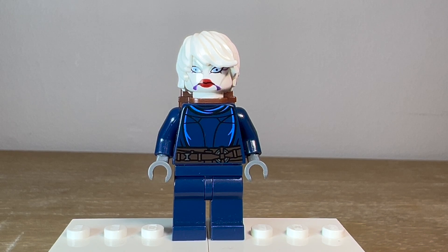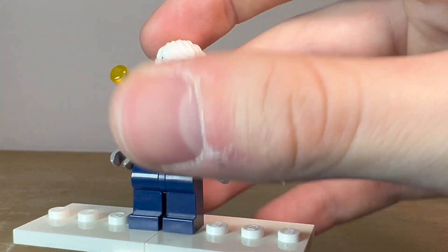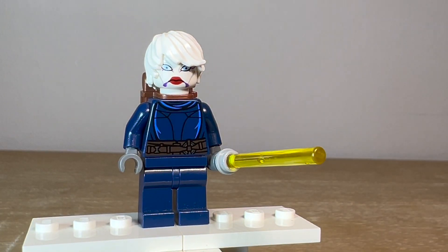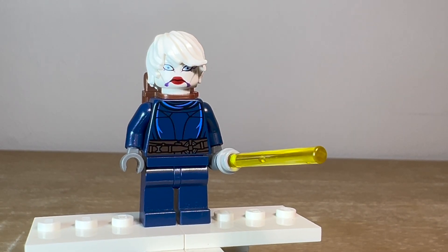But that's it for the custom Asajj Ventress. I'm not overall super happy with the way this came out — it's mostly the face. I don't like the Clone Wars faces at all; they look so ugly. This is one of the uglier Clone Wars minifigures, along with that Chancellor Palpatine — that one's just awful. So if you have a better version of Asajj Ventress or a Nightsister, 100% use that one. Almost everything is better than these weird-faced Clone Wars ones, but it's all I had on hand.